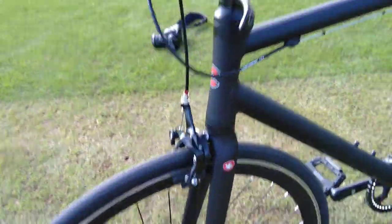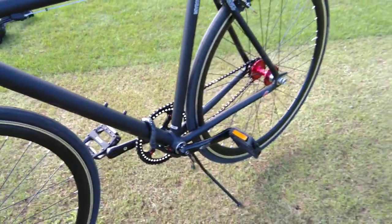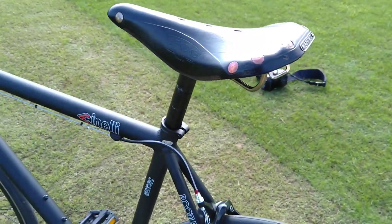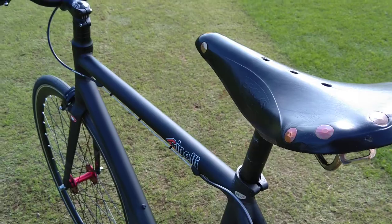It has aluminium frame with carbon forks. This is brand new and unridden, apart from riding it here. It came with a plastic saddle which I didn't like, so I put my Brooks on — can't remember what model it is.